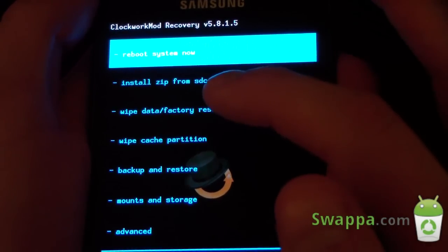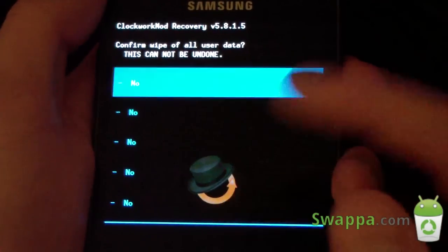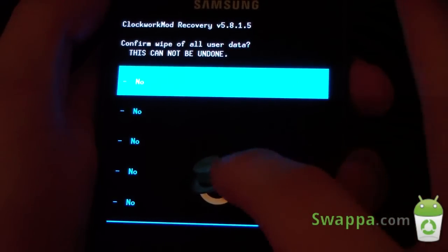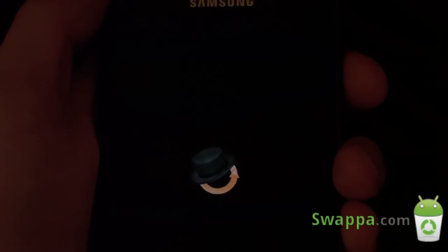You can reboot your phone, wipe data. If you go to wipe data, as you can see, you go through all those no's. It would be nice if it could be all on one screen, but I guess it is more safe having it on another screen if you accidentally press a yes for some reason.